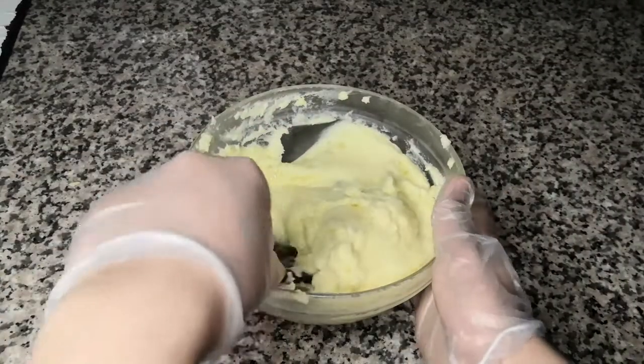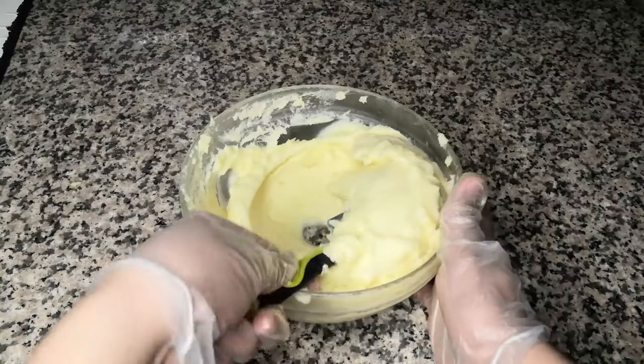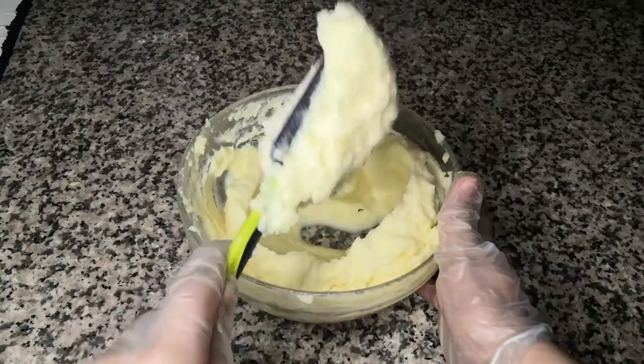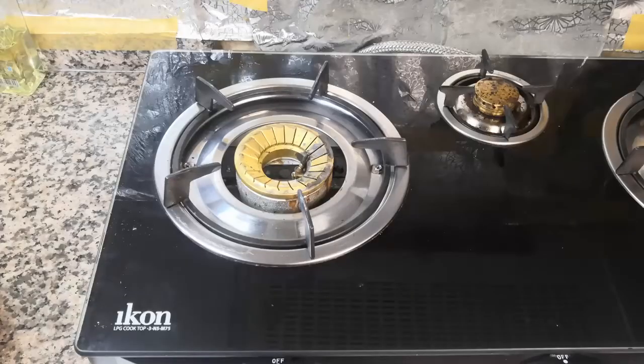Once your mashed potatoes are ready, they should look something like this — really smooth and really creamy. Just look at that beauty! Now it's time to make the mashed potato gravy.